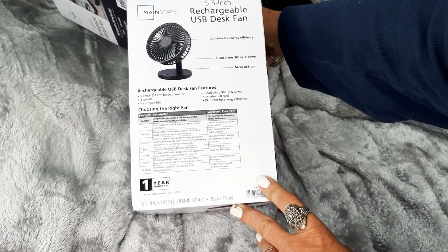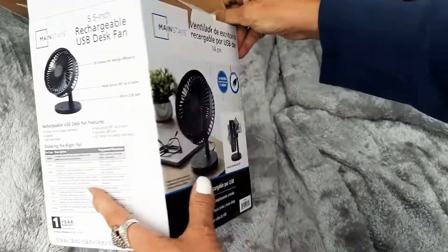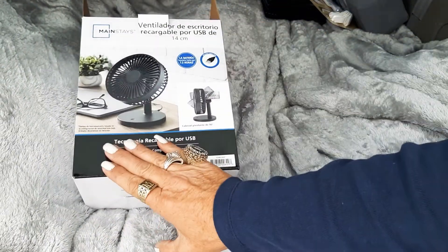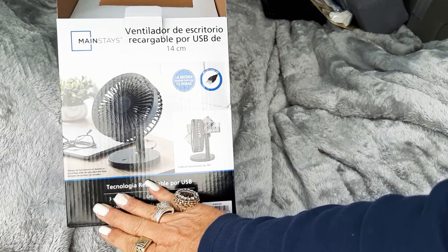Super quiet. What a neat deal — check it out at Walmart. Talk to you guys later.